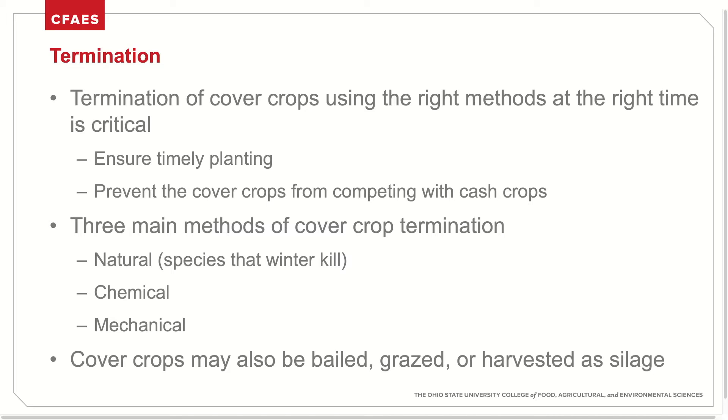The three main methods of cover crop termination are natural, chemical, and mechanical. Depending on species selection and goals, cover crops can also be baled, grazed, or harvested as silage.